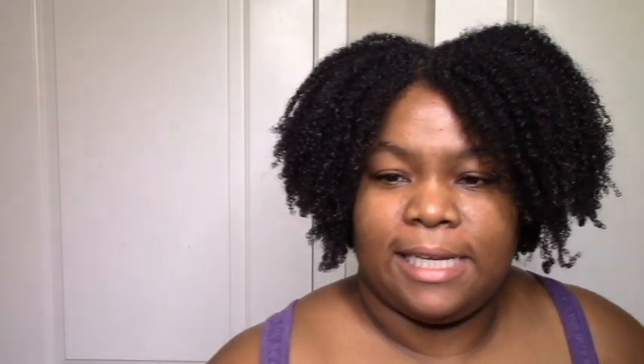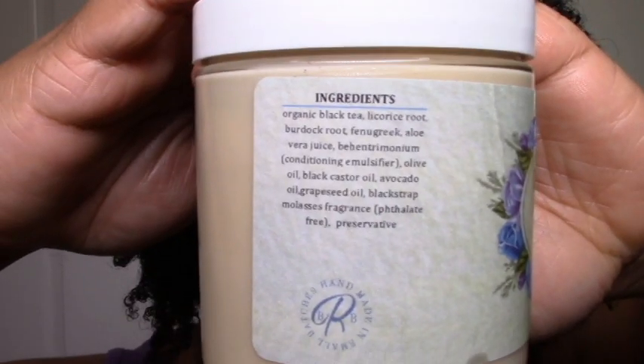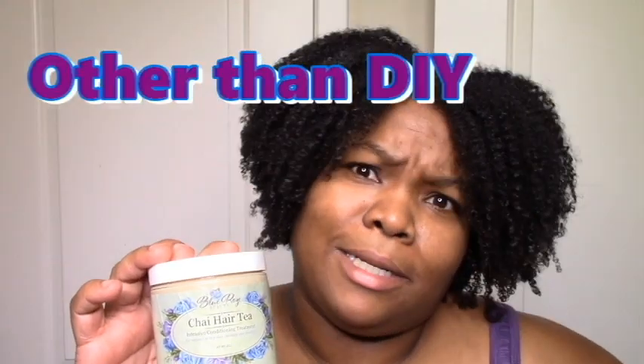Now we'll talk about the Chai Hair Tea. I actually just pretty much finished that one because it was almost done — so I've got another one to show you. It has a leave-in-ish type consistency, as in light. It has black tea as the first ingredient, which is really effective for shedding — I usually use black tea for tea treatments for shedding. I just really love the ingredients and I find it super moisturizing, great slip, very effective against shedding. So this is one of my staples — it's like my holy grail tea treatment. It's good to have an actual tea deep conditioner so you don't need an extra step.